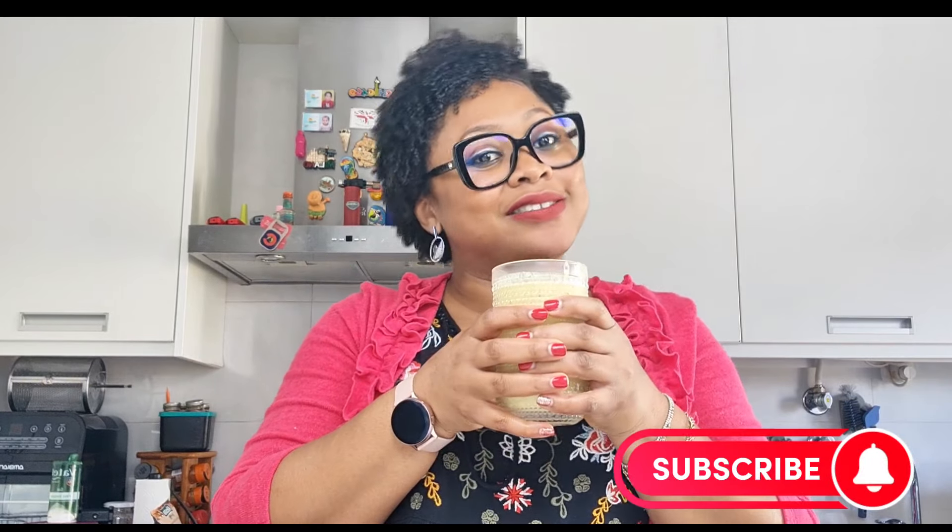I hope to see you in my next video. If you try this recipe, let me know — I'd like to hear from you. Also subscribe to my channel and support this growing channel. Take care and I hope to see you in my next video.